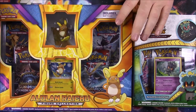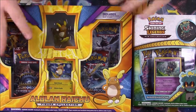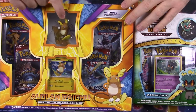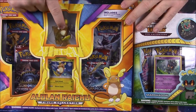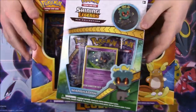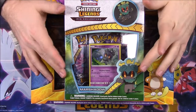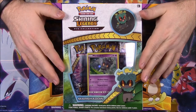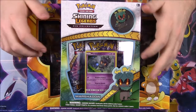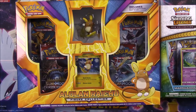I didn't realize this had come out. I saw the boxes and just saw it said Raichu, so I assumed it was the Raichu box we opened from a couple weeks ago. But then I realized it was an Alolan Raichu, and once I saw it came with a figure of him surfing on his tail I was like, I'm definitely buying this. Then at the same time this Marshadow pin collection came out, which has the shiny legend sets in it, and three sets of cards with a pin, just like the other sets. So we'll start with the Raichu and then open the Marshadow.